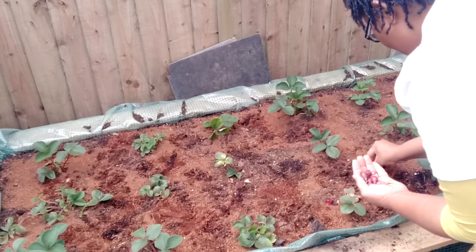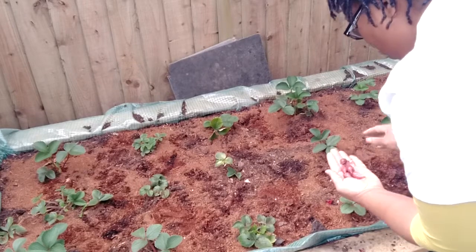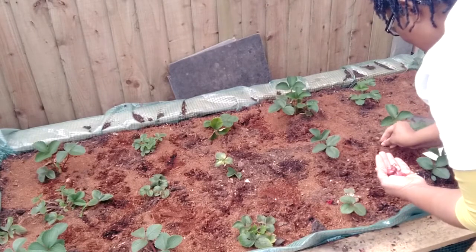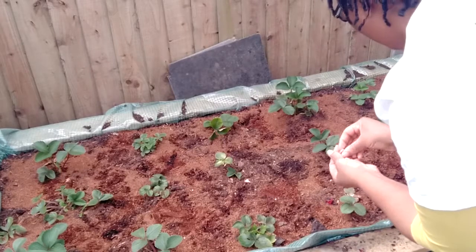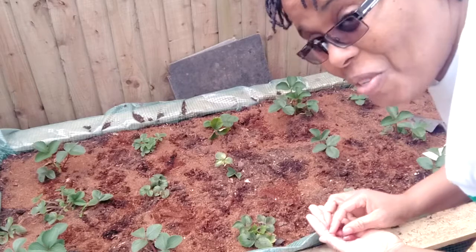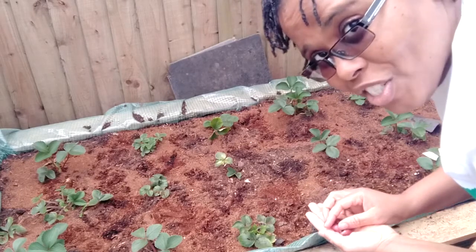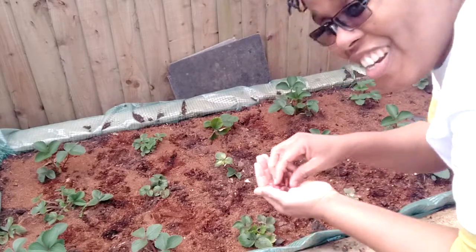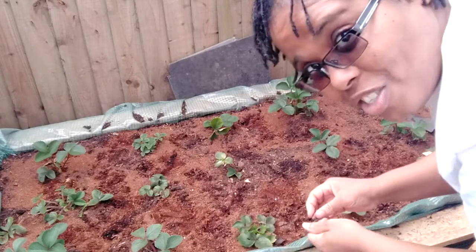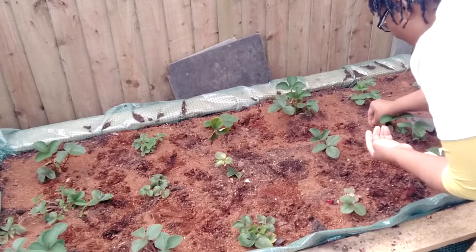Even though the weather has been a bit funny recently, we know spring is on the way. The bad weather won't last forever. We'll soon be able to just go out in the garden and enjoy the season — cannot wait for that. It's beautiful. I'm going to have so many onions because I'm using them for a lot of companion planting — my sweetheart cabbage as well. I shouldn't need to buy onions after I harvest these until the next harvest. I should have enough to last me.